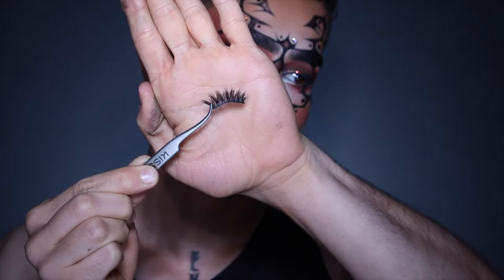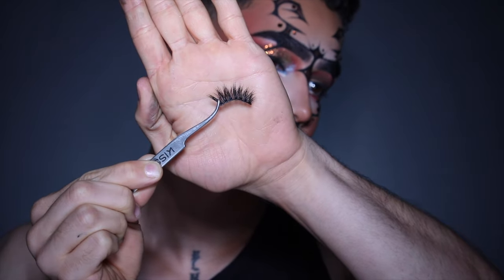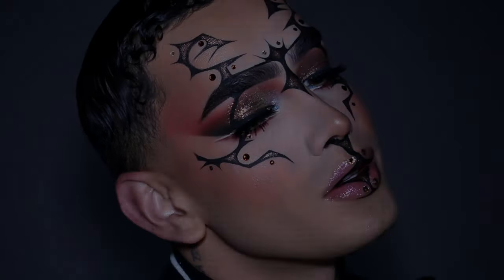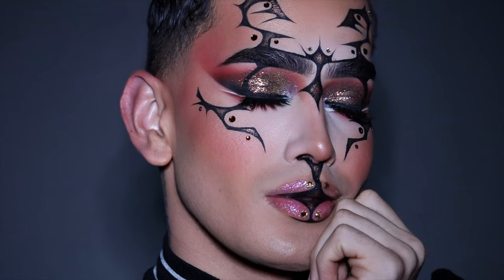Last but not least is lashes, and I also went ahead and applied some lip gloss off camera. That is exactly how I was able to achieve this beautiful makeup look. I'm very proud of how all the elements came together — this look is exactly an embodiment of my makeup style. I'm someone who loves glam and a little bit of goth and darkness. I hope you guys really liked it, and if you did, please like, share, and subscribe. I cannot wait to see you guys in the next one!